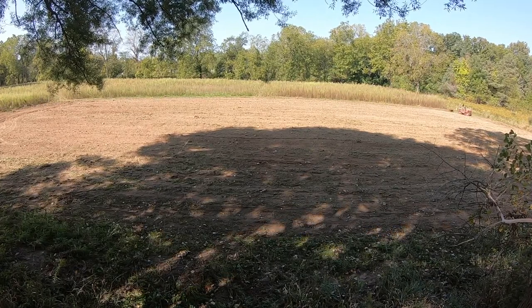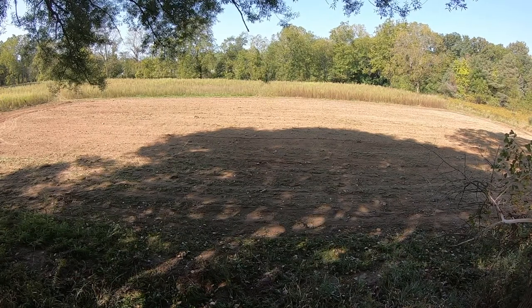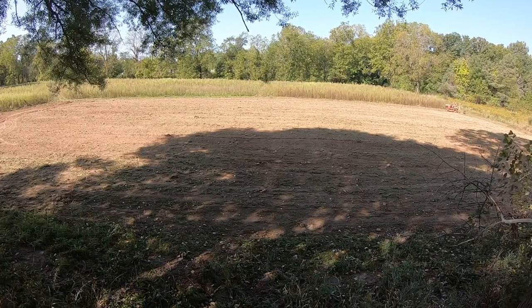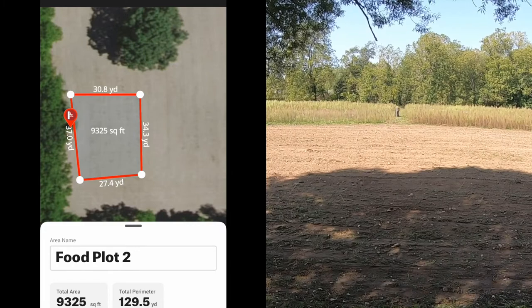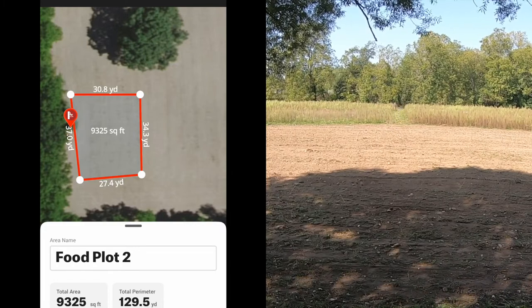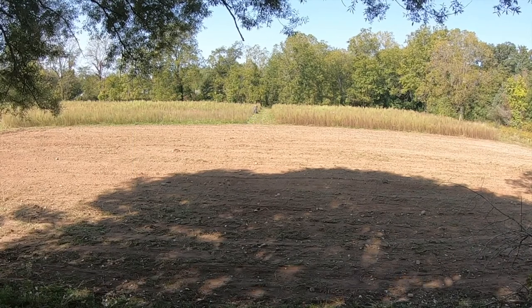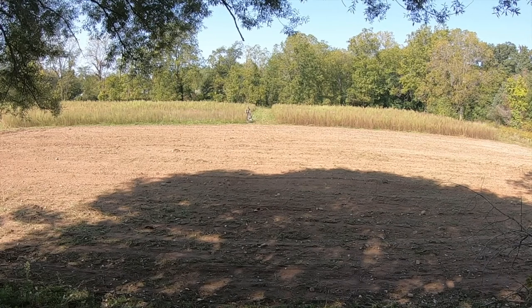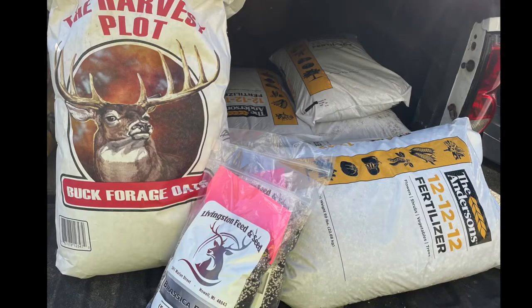After cutting all the brush down, Angelo came by with the tractor and used the rake to pull all the debris out of the field, then used the rake again to turn the soil over to get it ready for seeding. We also did another food plot in the opposite corner of the field — about a third of an acre — as another option to sit, especially if the wind was not in our favor. It's just another good location and food source for the deer.